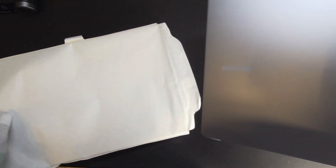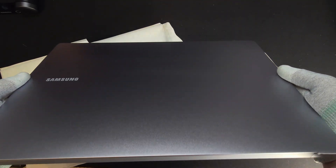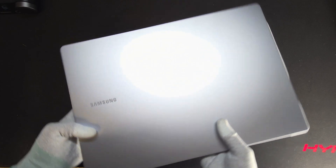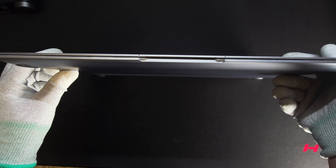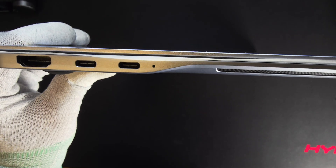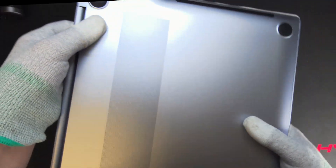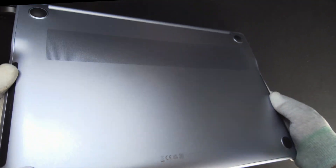Now let's focus on the main star. Here is the Galaxy Book 4 Edge in its full glory. On camera it may appear grey, especially with bright light, but in low light it looks slightly tinted with blue, giving it a sapphire blue look. And I must say it's the thinnest laptop I've ever held. You can see how they had to increase its thickness slightly to accommodate the HDMI port, but there is a slope after the ports finish that makes it look super thin. I also like that they upgraded the rubber feet compared to the smaller ones found on the Intel Galaxy Book 4 model.